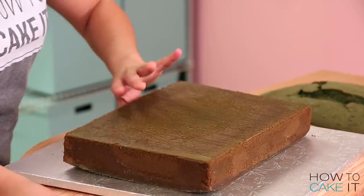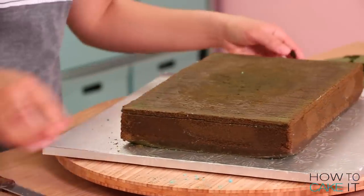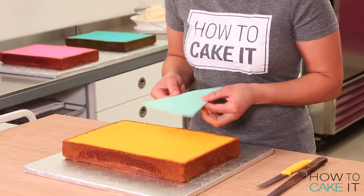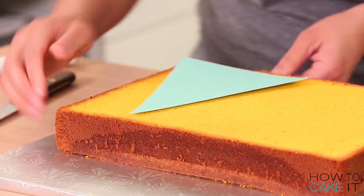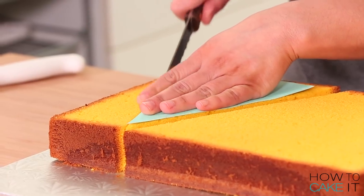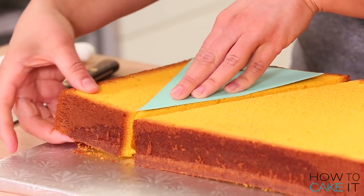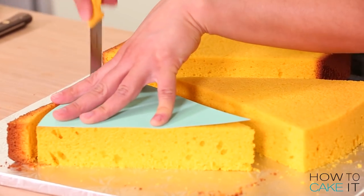Once my cakes were baked and cooled, I removed them from their pans, leveled them, and removed the caramelization from the bottom. From each one of these cakes, I need to cut two shapes that look like a slice — like a triangle with a rounded end. I made myself a template, laid it on top of my cakes, and cut two of those triangles out of each color.